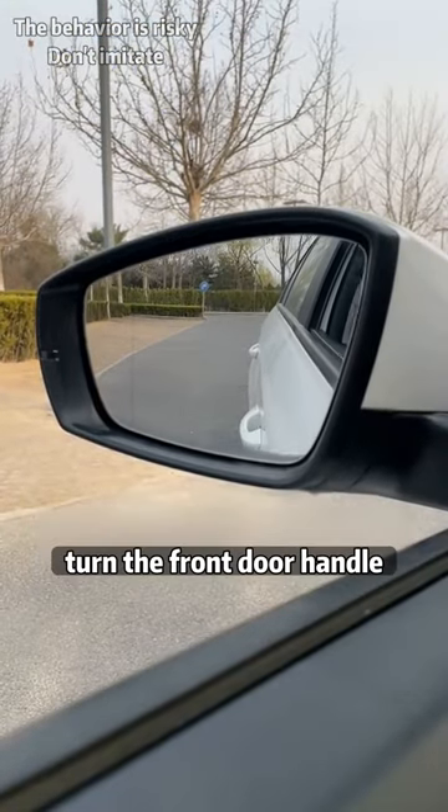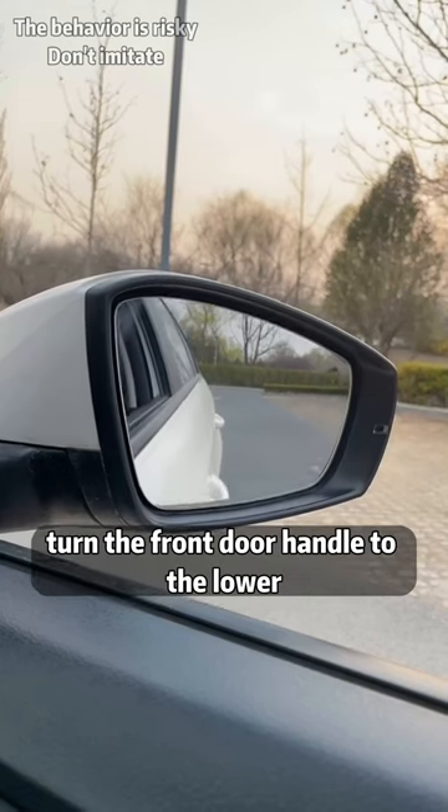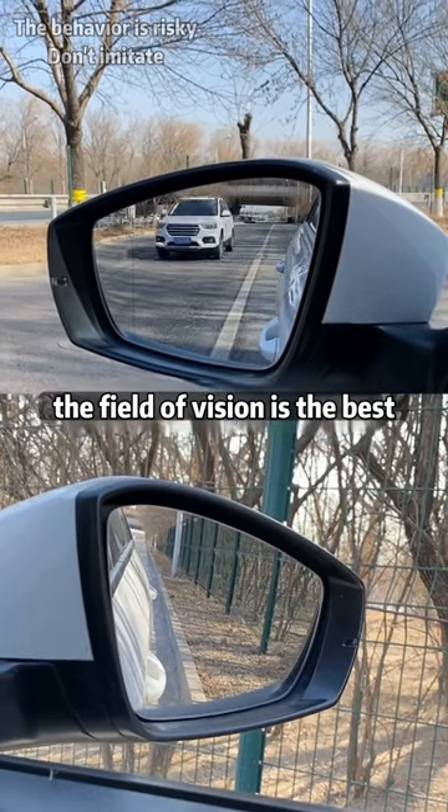First, when adjusting the left rearview mirror, turn the front door handle to the lower right corner of the rearview mirror. And when adjusting the right rearview mirror, turn the front door handle to the lower left corner of the rearview mirror. In this way, whether looking at the steps on the roadside or the cars coming from behind, the field of vision is the best.